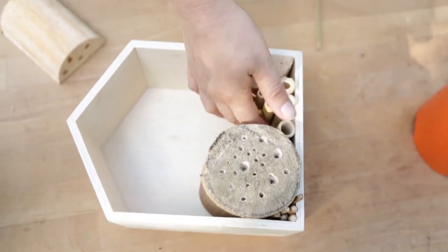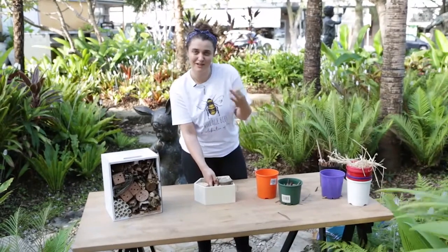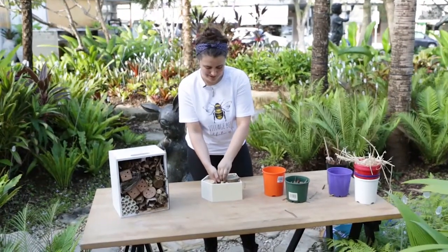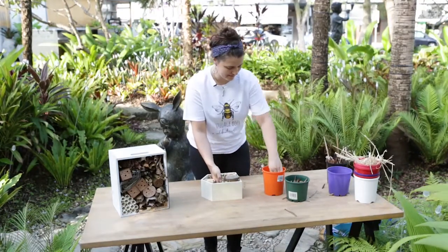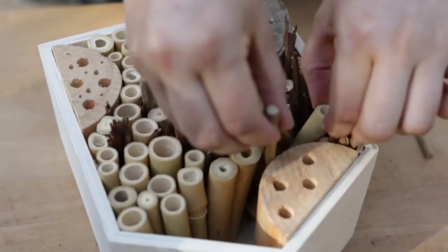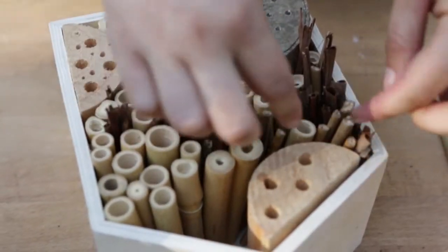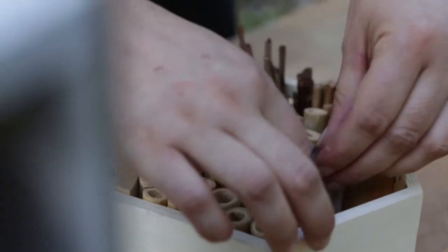This is also a really great activity to do at home as a family, to get the kids involved in creating little bug hotels and to get them to understand ecosystems — even the ecosystem in the backyard — how bugs play a really important role in creating a good, healthy, balanced ecosystem, helping us get the veggies we eat and the flowers we enjoy, and that we can look after them by creating little homes for them.